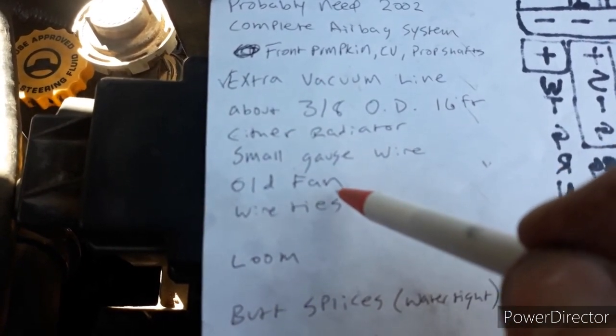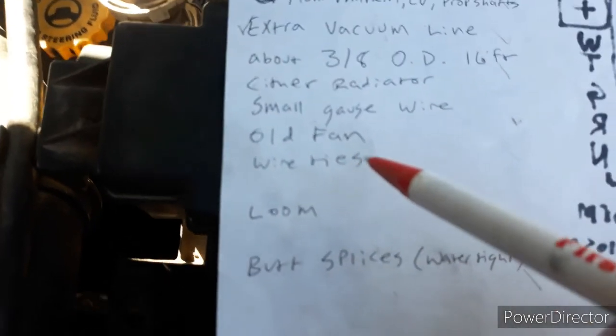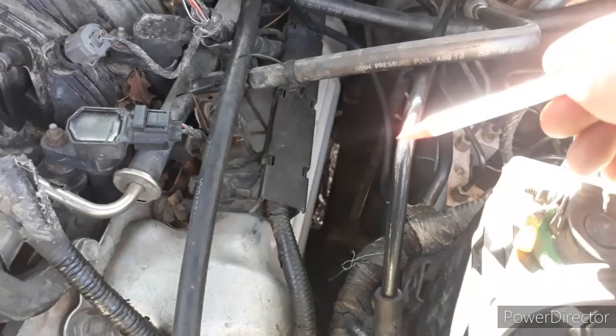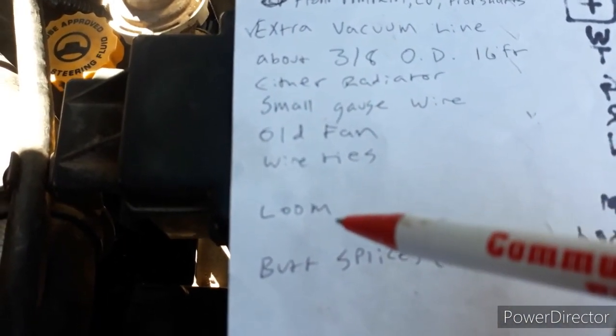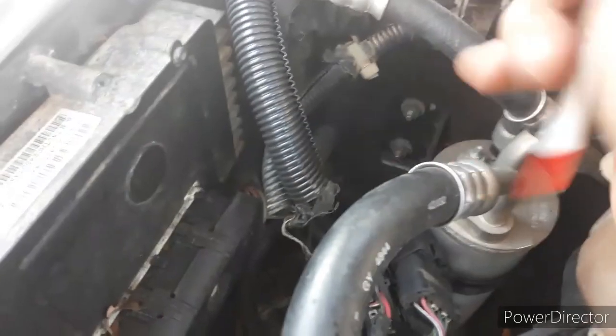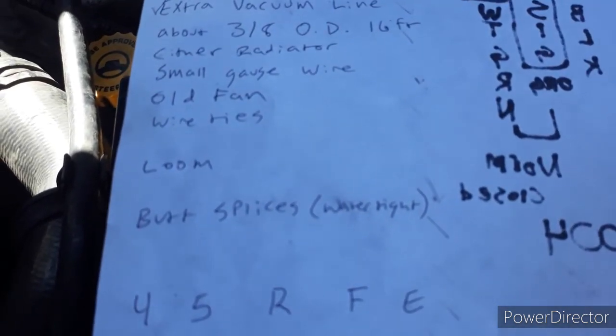Small gauge wire - that's this white one here. Either radiator works; they both had a transmission cooler, just one wasn't hooked up. You're going to want to flush it - I didn't because I was lazy, but it's not the right way to do it. The fan - you'll figure out which one fits; they have different harnesses. You'll want some wire ties. I use those for this hose here because it's really stiff and it didn't want to go into the clip-on brackets. Anywhere the loom is bad, you want to replace it. You're going to want some watertight butt splices, though you don't have to. That's pretty much it.